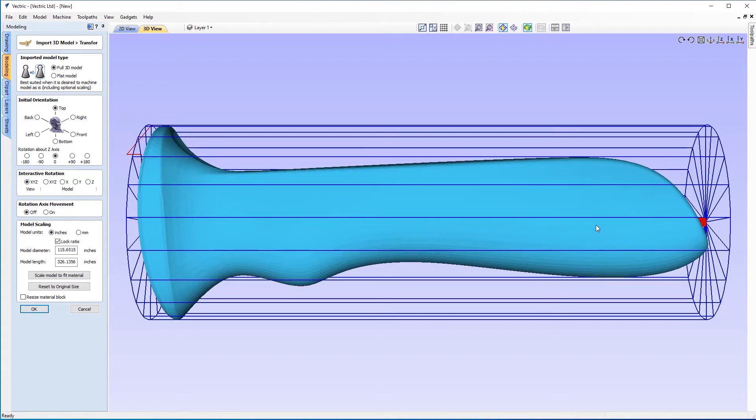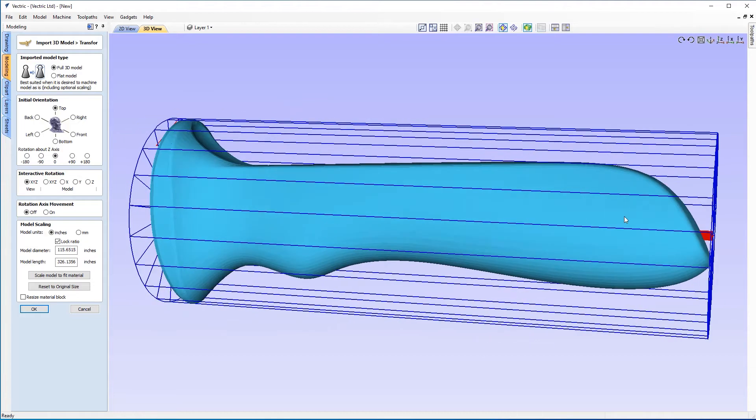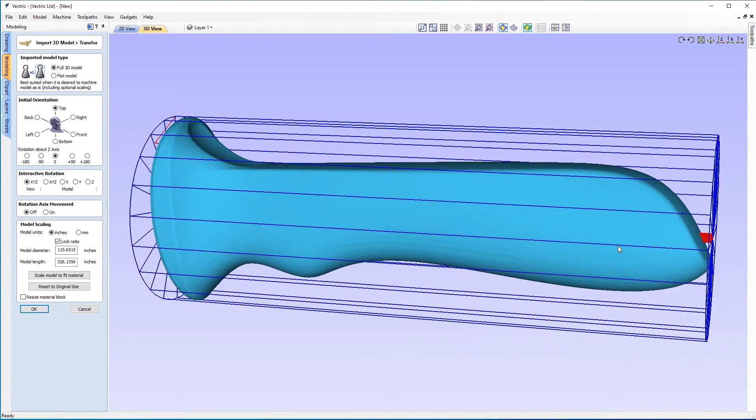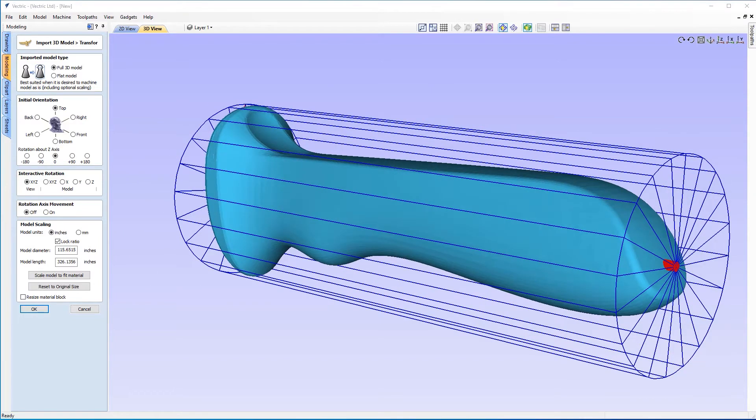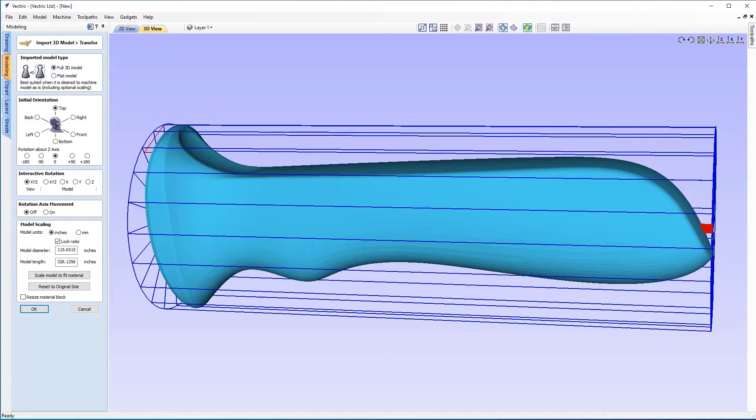If I go back to the view option and move it to the back, you'll see that in the front it's still in the center. The axis is still in the center of our model at the front, but it's not quite centered at the back end or the bottom of our handle. That can cause just a little bit of problems, and sometimes this is the best we can do. You will have a few undercuts to work with because when we unwrap this, the software will try to fill the space between the material and the axis. The fewer undercuts we have, the better.